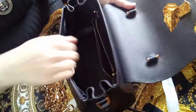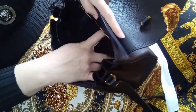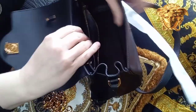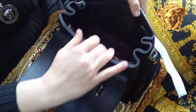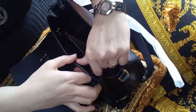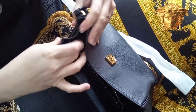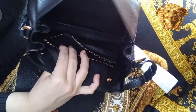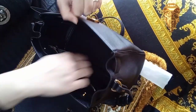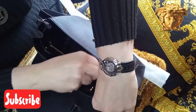Inside, probably this is the most scratched part of this bag — at the bottom. Except for a few scratches inside, I don't think I have any issues. I really like this leather lining. The zip inside looks okay — it's a little bit stiff but it's okay.